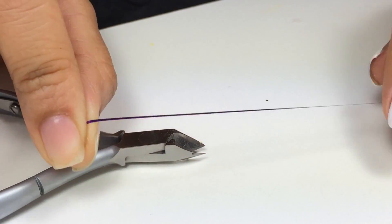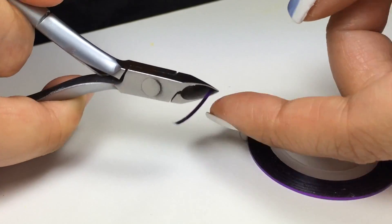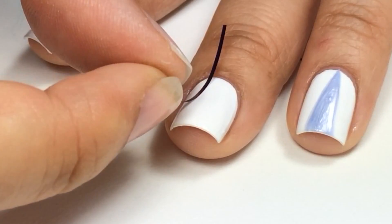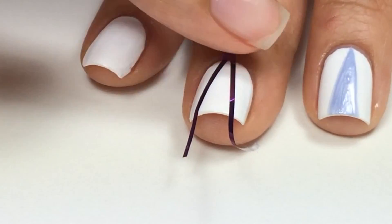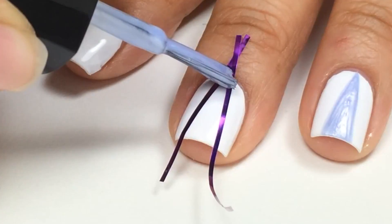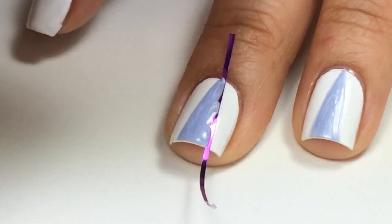Next, with nail striping tape, I'll cut it with my cuticle cutters, but you can use scissors. I'll tape it to my nails that are completely dry in a chevron shape and rub it in place. Then I'll take the nail polish and while it's still wet, I'll peel off the nail striping tape.